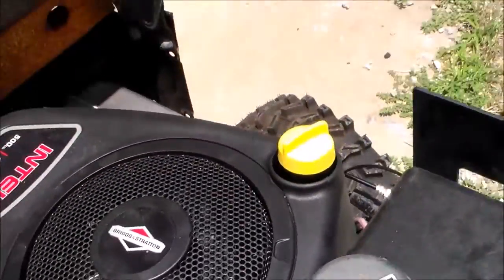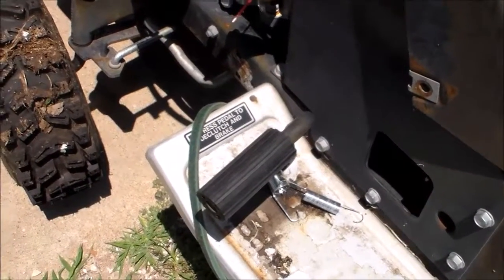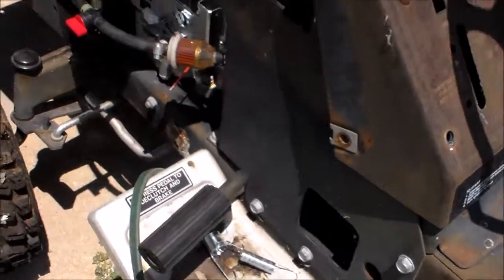The throttle would have been here, but considering I'm gonna use my foot it's over there. If I wanted to make it work, needless to say I'd be two-stepping the brake and the throttle, which I do not want. So let's go over here to the workbench.